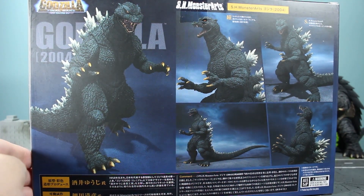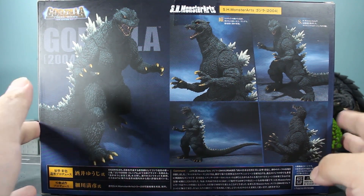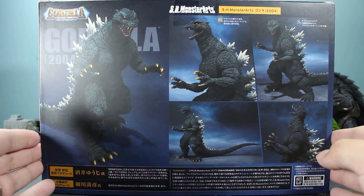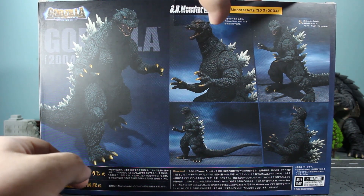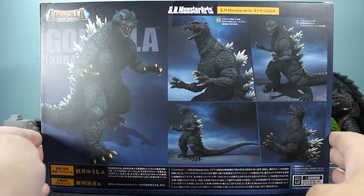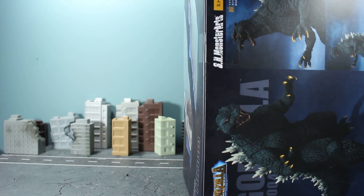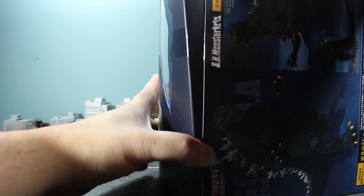On the back you get some more promotional shots of Godzilla 2004, who's shaping up to be one of the better SH MonsterArts Godzillas. We'll see how mine turned out, because it's always a crapshoot with some of these — there are always QC issues here and there. I actually had a nightmare right after I got this that it was a QC fiasco. So let's hope for the best. Down here there's no mention of Yuji Sakai — well, I can't even read Japanese, so who knows.